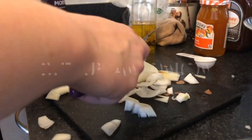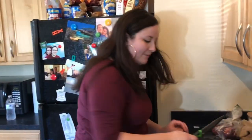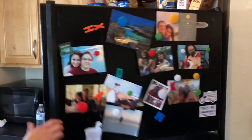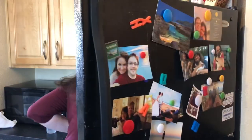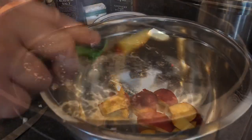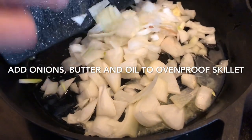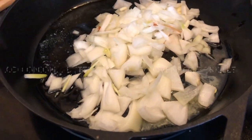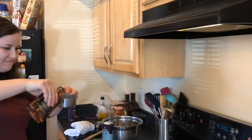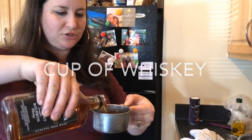When you're chopping these onions, your eyes get a little watery, so you stick your head in the freezer. That's just my thing. Oh, that is strong, I say.